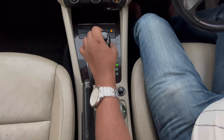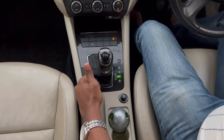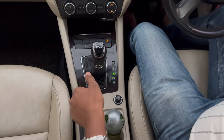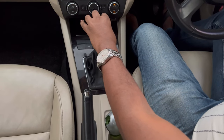So the right way to park an automatic car is: once you drive and stop the car, put it into neutral first, then apply the handbrake, and then shift to park. This is the correct way to park the car.